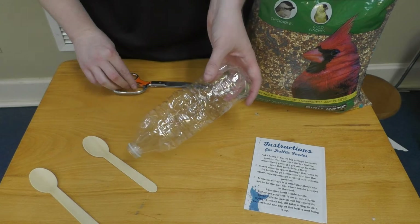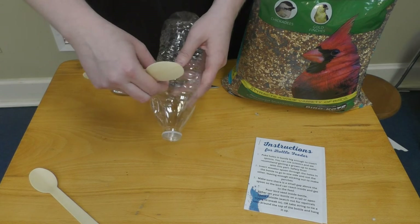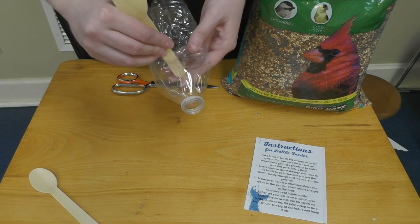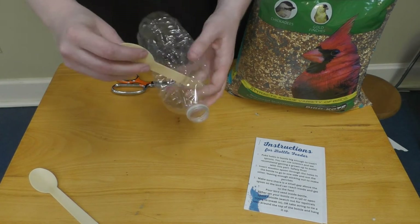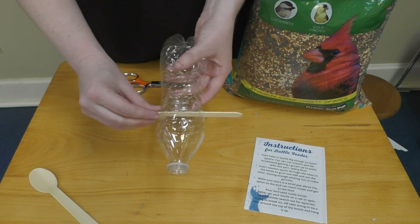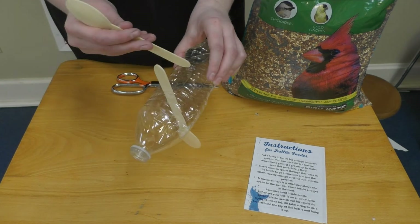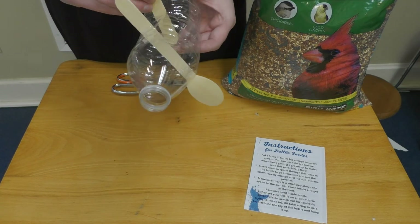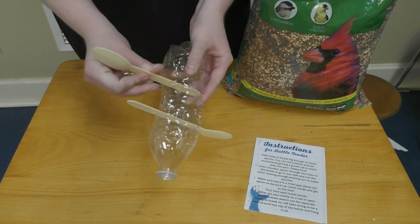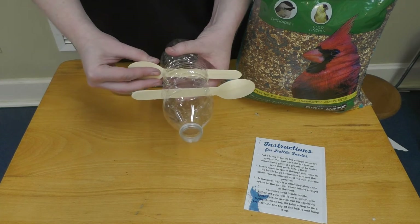So you have your sets of holes. Now you're going to insert in your spoons. You may have to make the holes a little bit bigger so your spoon can get through. Got one set of perches for our birds.